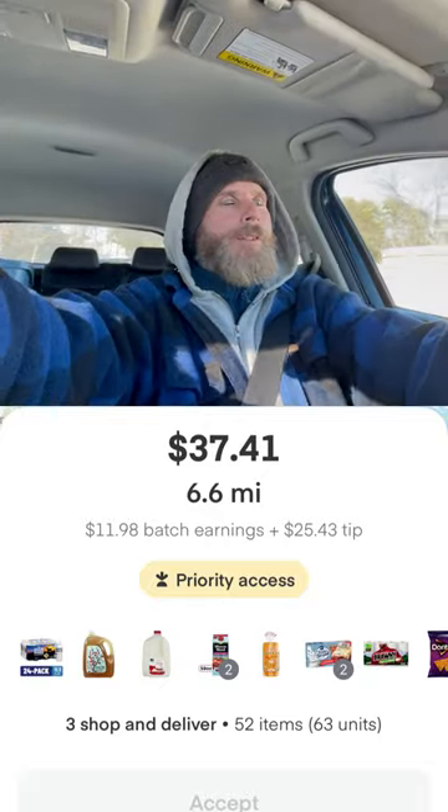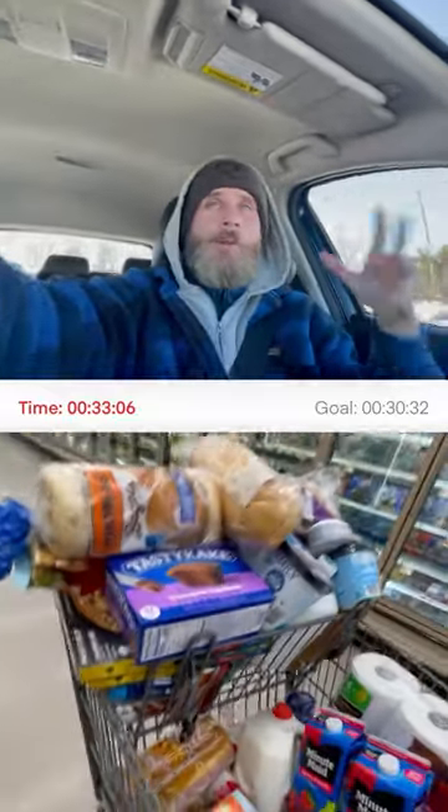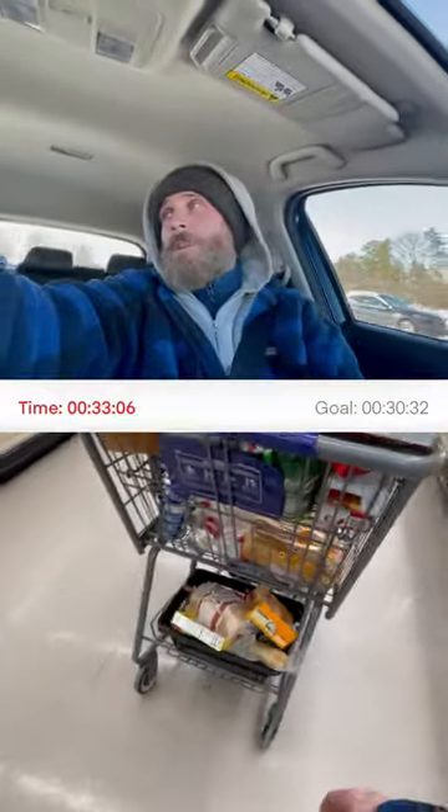I just got this Instacart — I'm really not hyped on it just because it's shopping for three people at $37. Here's the pro tip: I looked over the orders and the first order doesn't really have anything big or heavy, so we're going to put them in the hand basket under the cart.